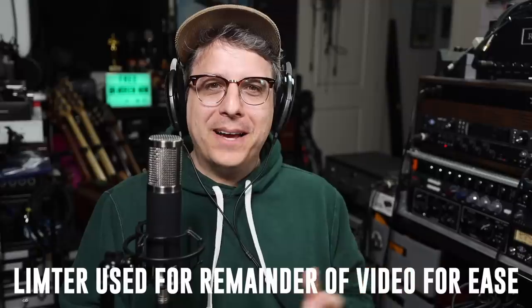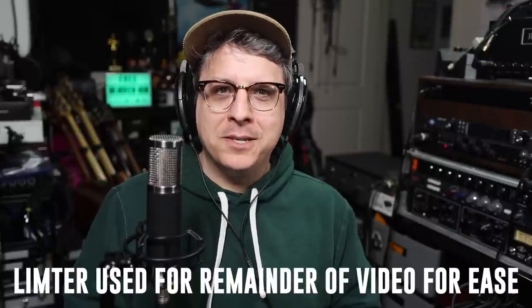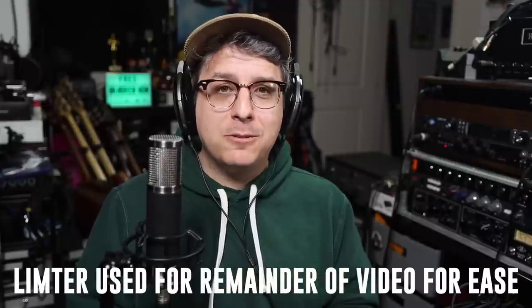Alright, I don't have a U47 to compare this microphone against because I don't have $10,000. But on its own, for a mid-forward microphone, I think this thing sounds pretty darn good. As far as pros: first, it has to be the self-noise on this thing. For a tube microphone, having a self-noise of 10 dB is absolutely outstanding. It's very rare to find tube mics that are not noisy, because tubes are significantly noisier than solid-state microphones.